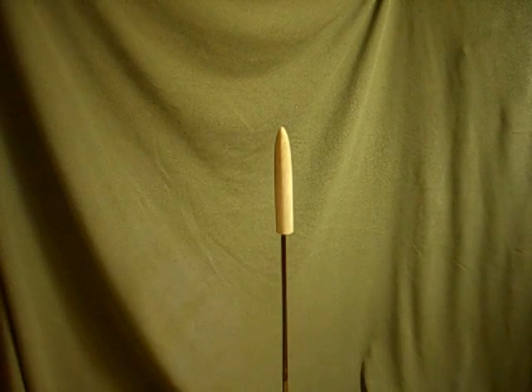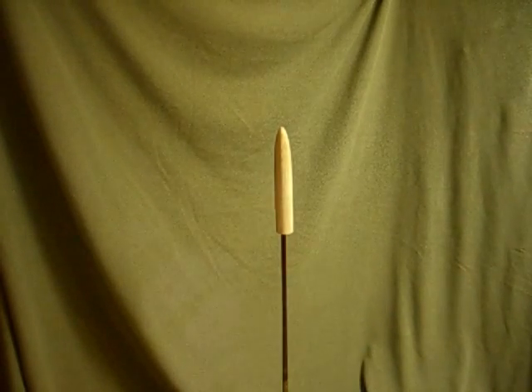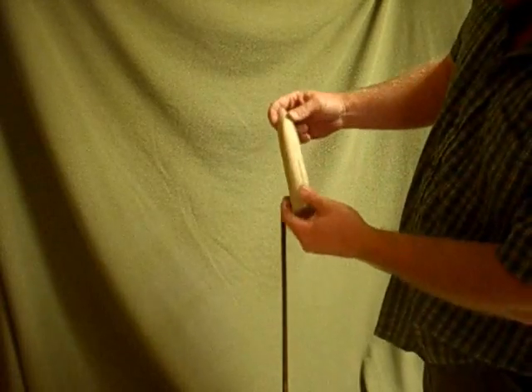It's exactly 11:39. I'm going to start my timer now to see how long it takes for the 0.060 to sag. I basically drilled a hole in the end of the plug to support it on the golf shaft.